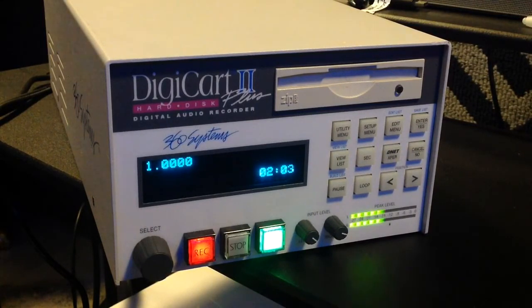One of DigiCart 2's most powerful features is the ability to stack up multiple cuts for seamless follow-on playback. While one cut is playing, simply select another cut and press play to add it to the list. With QuickStacks, you can set up your cuts first and then play the entire sequence at your convenience.